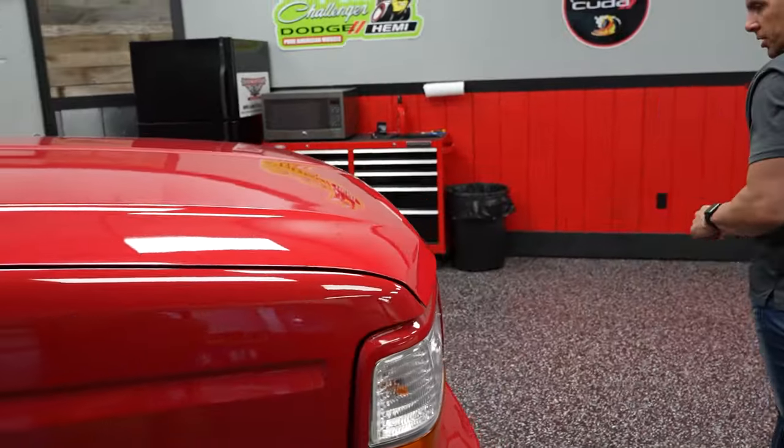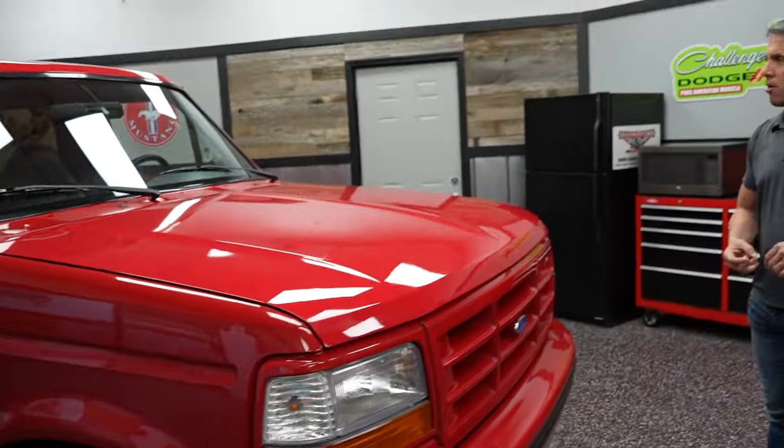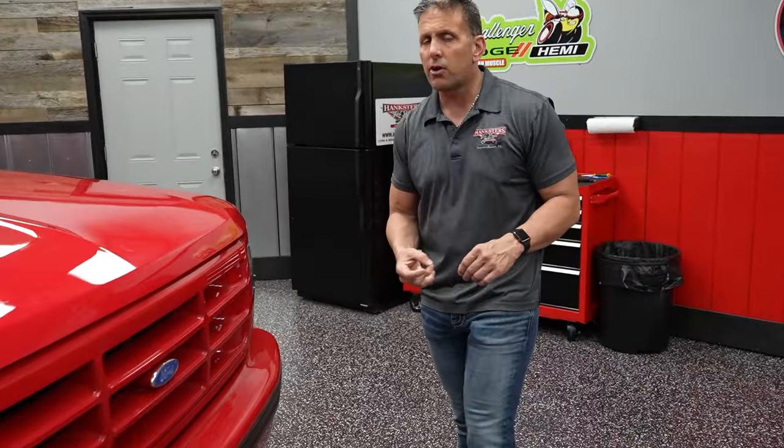1996 Ford Bronco — clean Carfax, original miles, cold air, original motor, nice solid undercarriage. We're going to put it up in the air and show you that undercarriage right now, right before we take a little test drive.